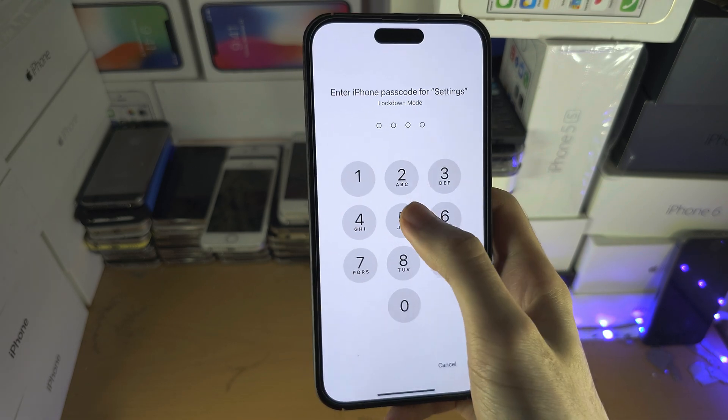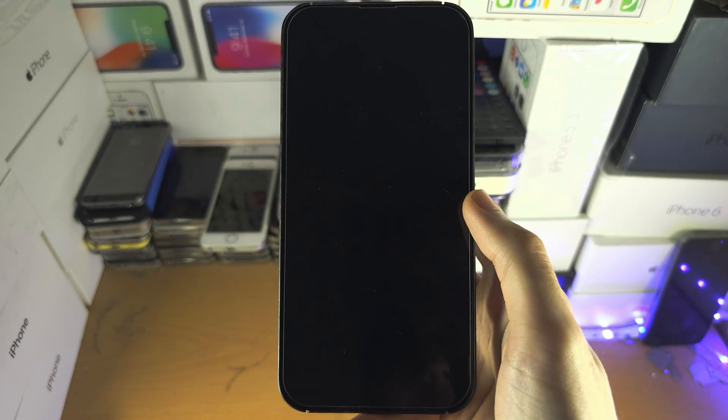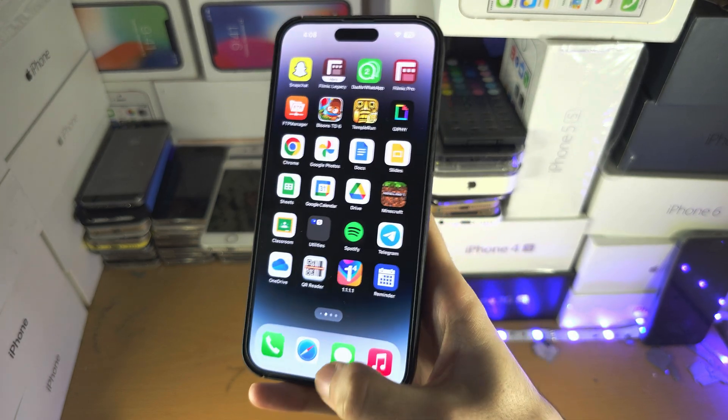So let's turn on Lockdown Mode. We'll enter the passcode and now Lockdown Mode will be enabled. Once it's on, a lot of stuff will look the same, but there are going to be a lot of restrictions on the device.